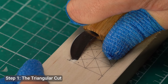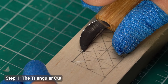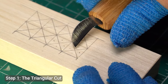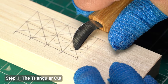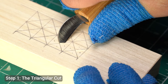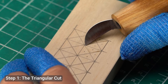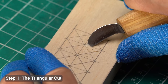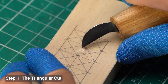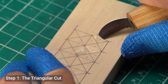Let's start with the most basic chip carving technique, the triangular cut. This is the foundation of most chip carving patterns. To make this cut, you'll carve along the three sides of the triangle and with the right angle and pressure, the small chip of wood will pop right out. Start by positioning the knife at a slight angle along the first line of your triangle. Push the knife in with a steady motion, then repeat the same cut along the next two sides of the triangle. Once you've made all three cuts, the chip should pop right out, leaving a clean, crisp triangle behind.